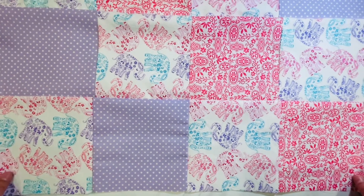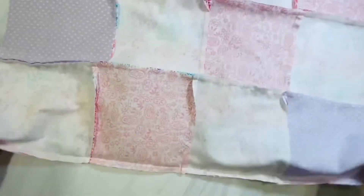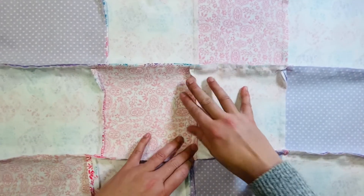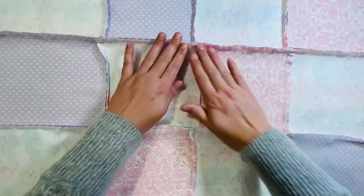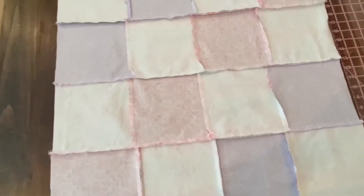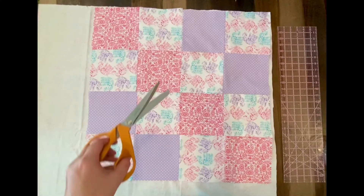Once all of your rows have been connected to make the front panel of your blanket, turn it around and press the seams you just sewn in one direction, pressing it flat with your iron. Once you're finished, bring it over to a larger table surface and place it on top of your fabric backing, then cut all the way around it. I like to do it this way instead of taking exact measurements so that you get the exact size.